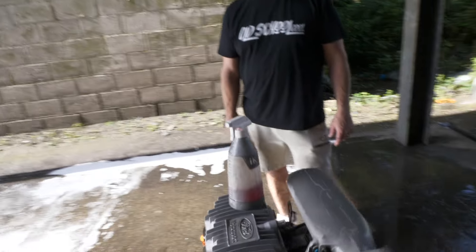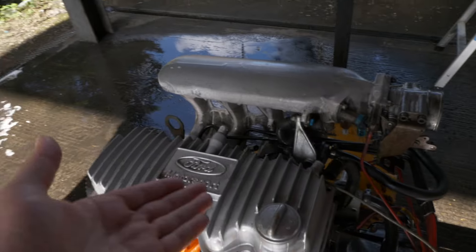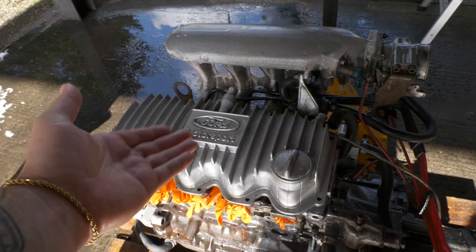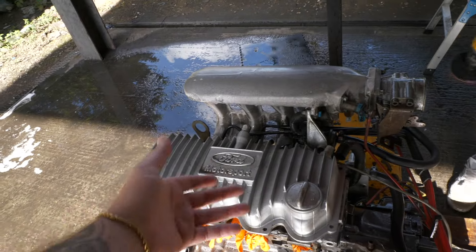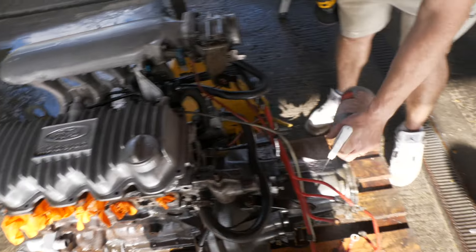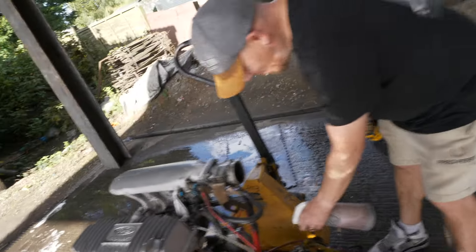Jason really likes the engine cover — it says 'Motorsport' on it when you open the bonnet. Things aren't like this anymore; modern engines are plastic and horrible and don't say Motorsport on them. It's a very race-car touch.